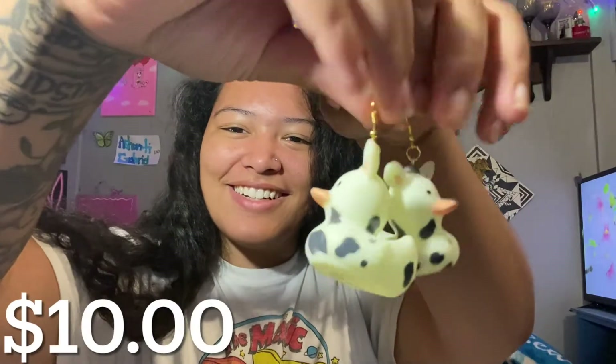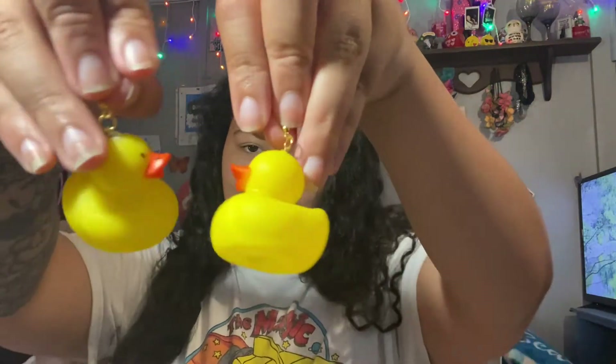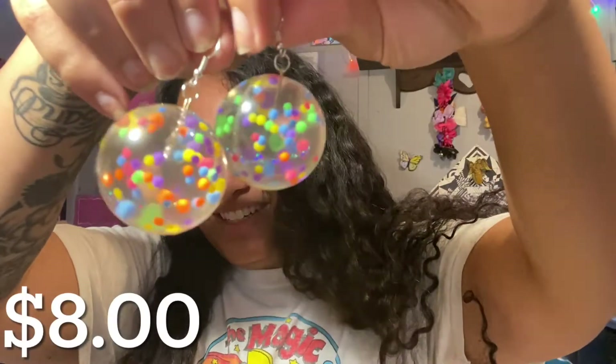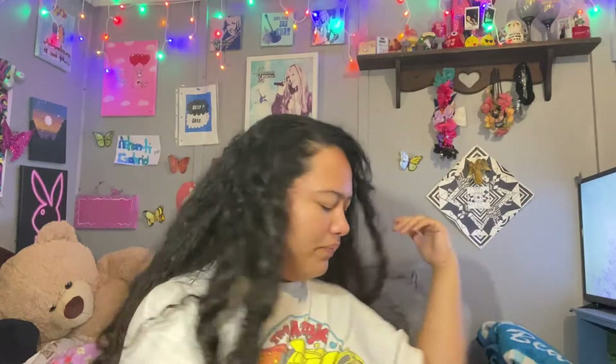We have these cute rubber duckies — but they're cows! Oh my God, they're so cute. And then we have these pigs — pig duckies — and then we just have regular rubber duckies. They're really cute, every pair. These ones are really cool — they're transparent bouncy balls that I made into earrings. When you put them on they are a little weighted, but they're not too heavy. Like, if you were just to wear these to a fun party you would be fine, but I wouldn't recommend wearing them the whole day. They're really fun and goofy, and I just think it's so cool.